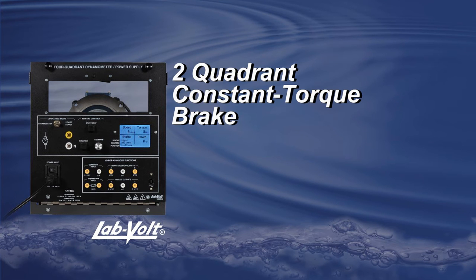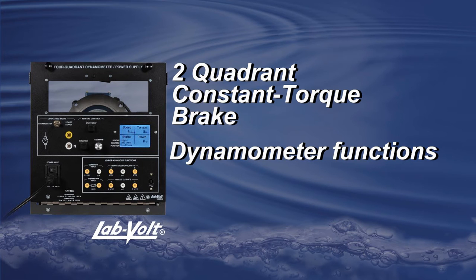Welcome to this tutorial about the two-quadrant constant torque brake. Included with the other dynamometer functions, the two-quadrant constant torque brake is the one you will probably use the most, and that's why this function deserved its own complete tutorial.